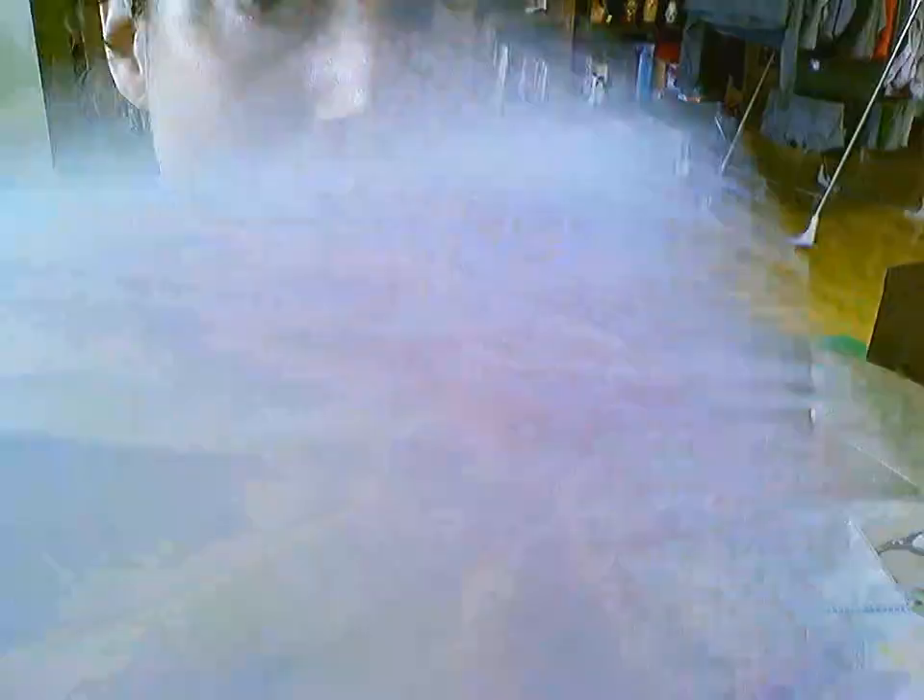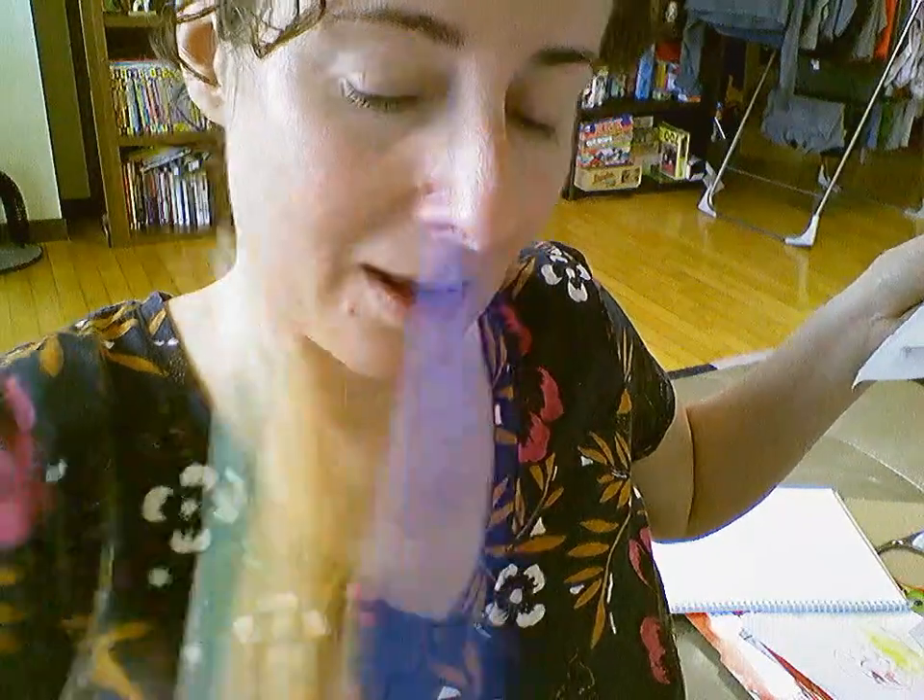So those are two different options you have today with printing. The first one I showed you was with the cardboard, a crayon, and a paper — that's where you rub. The second one is with a plastic bag, markers, and a piece of paper, and you're just spreading it out there. Have fun, give them both a try if you can, and show me what you make. Bye!